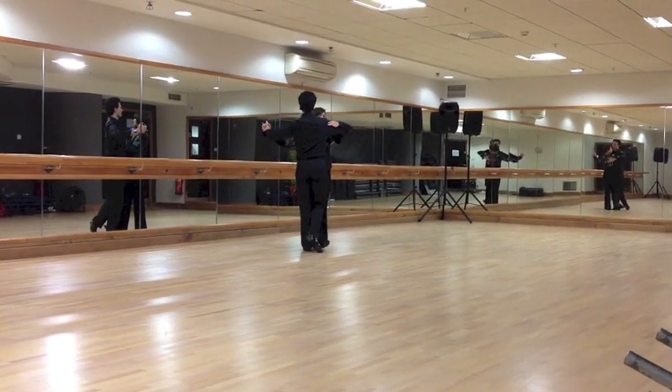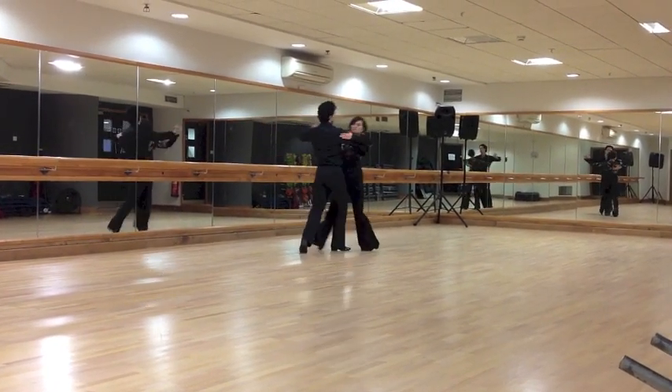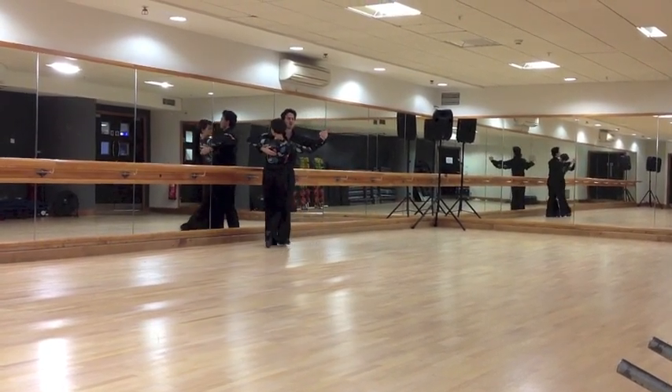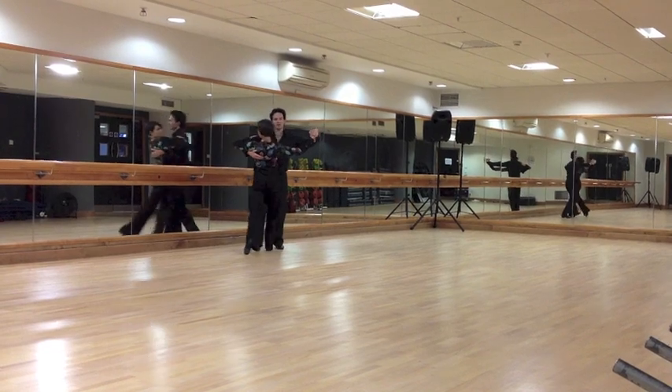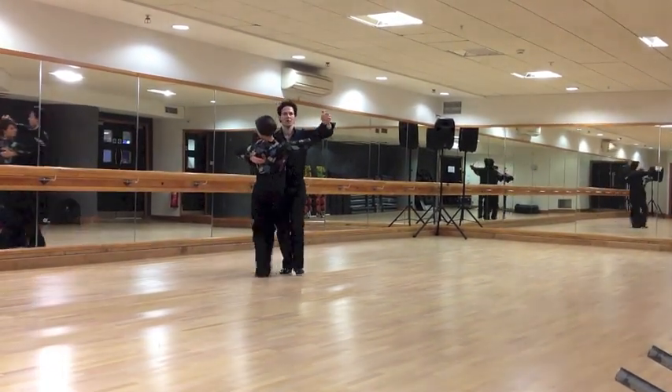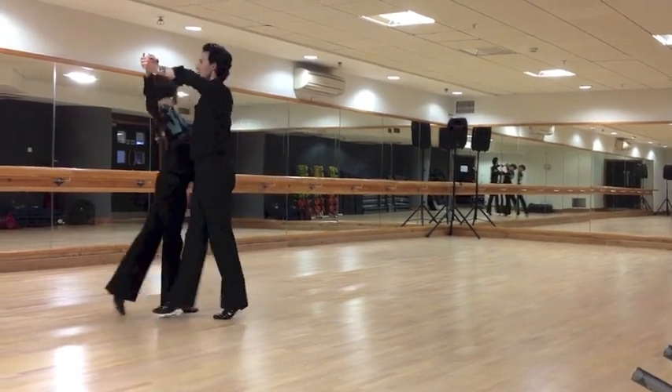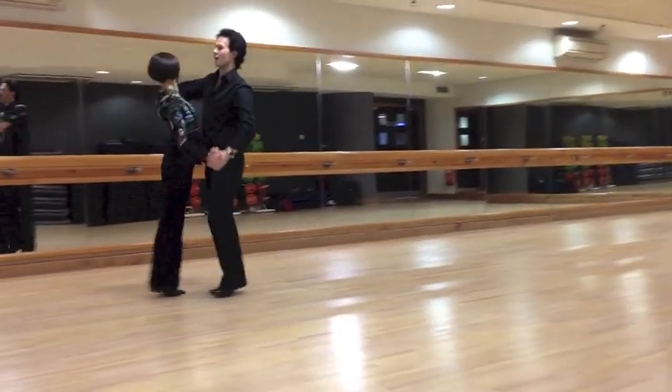Now a natural turn again, ladies' heel turn to the right — slow, quick, quick, slow, slow, slow — and you start again with your feather, slow, quick, quick, your reverse turn, your feather finish, your three step, and so on.